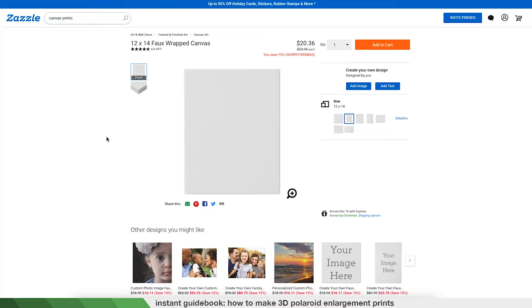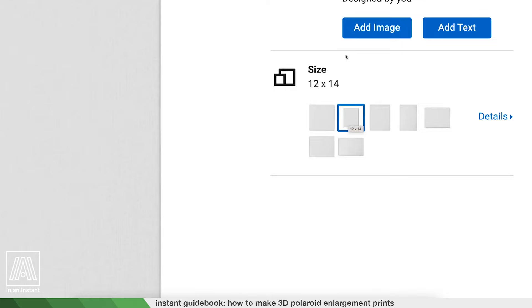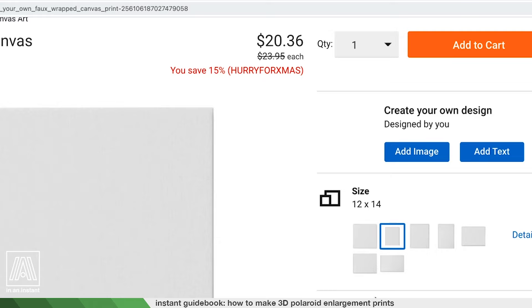Following the link in the description we'll be heading to Zazzle.com, which is a print-on-demand website I've been using since I was 13 years old — no joke, I used to make tons of designs and sell them on there. Now I just use it for printing. It's extremely high quality, my number one trusted service, the shipping is great, and they've got this cool canvas product we can work with. Make sure 12 by 14 is selected — that seems to be the closest realistic proportions.